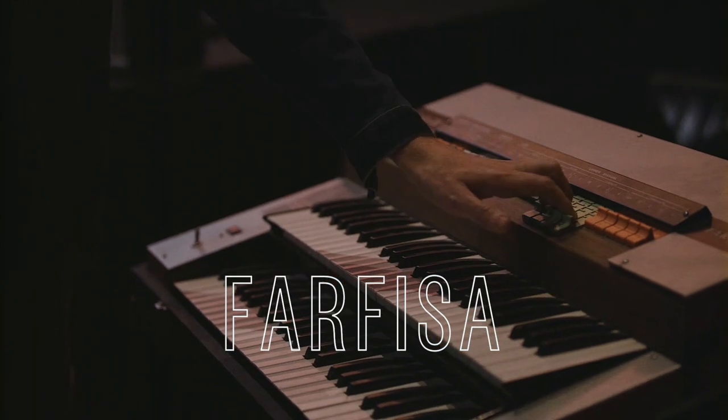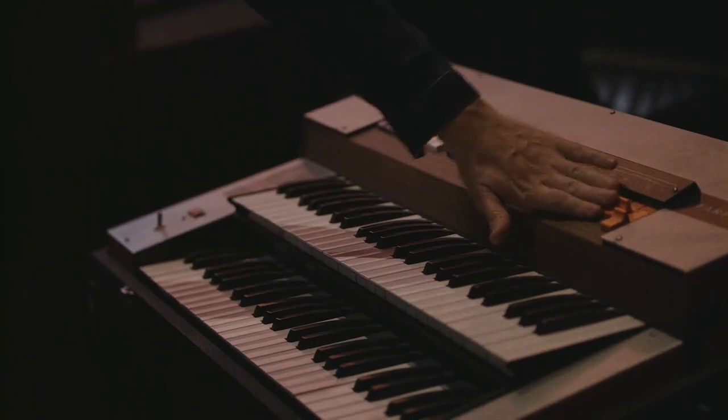This one is a Farfisa. Flutes you can play here. Clarinets. Percussion. So pretty much you can fire your entire orchestra if you have this. So that's awesome.